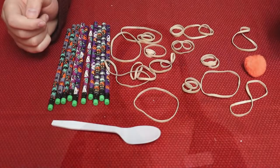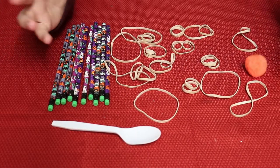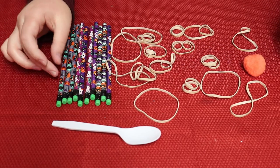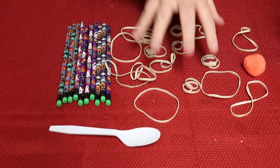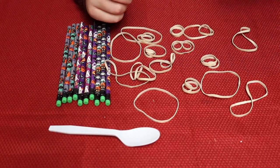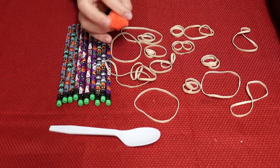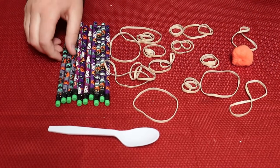Hi, I'm Brittany with the Madison Library. We are going to be making catapults today, so let's get to it! For today's STEM craft we are going to be making the catapults. You will have in your kit 10 pencils, one spoon, and 16 rubber bands, and launching material. I'm going to be using a pom-pom today, but you are actually going to get a marshmallow.